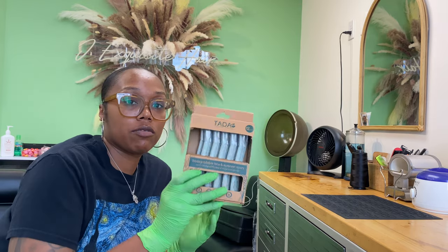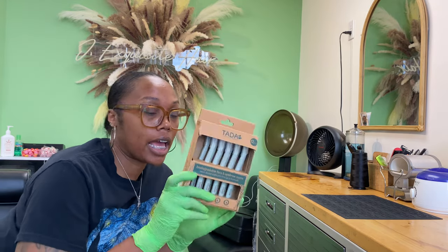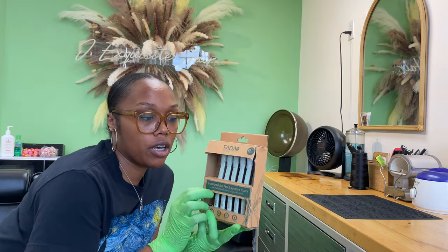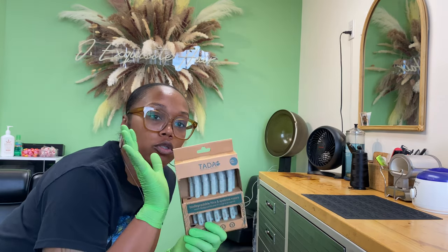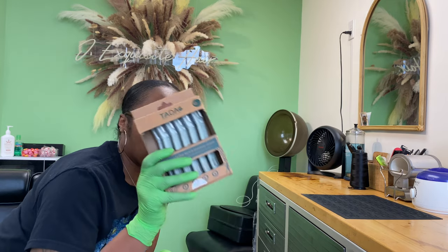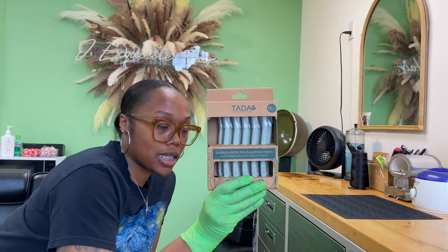I'm finishing up this drawer, but I wanted to show you guys these really quick. If you see these in your local Marshall's, TJ Maxx, or anything like that, buy these. These are really good for cutting the lace off of frontals and closures, as well as if you do brows. These are really, really sharp. One pair is $6.99 — get them.